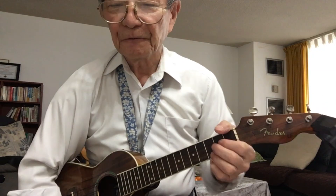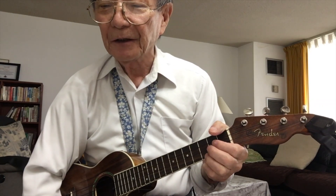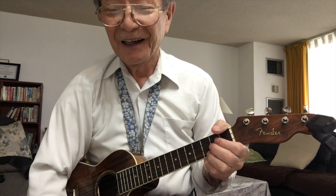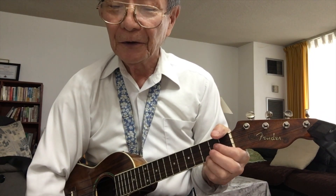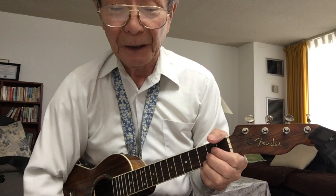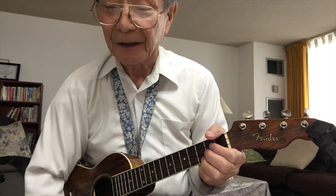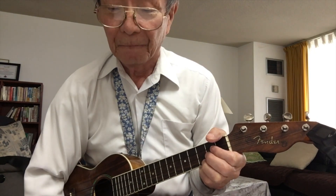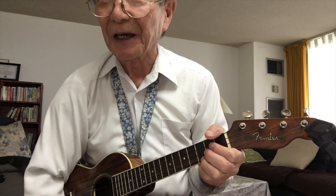Hi guys, this is for Zoom meeting number two. Last Thursday I said that we'd play Three Little Birds, but I thought about it and although the chords are quite simple and easy enough, the rhythm is a bit difficult to take unless you knew the melody very well. Sorry Linda, but we'll do it next week.